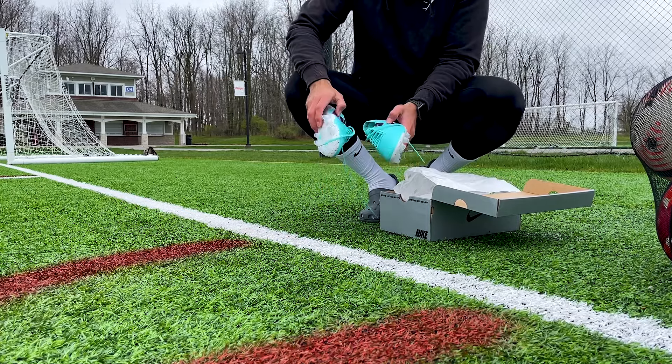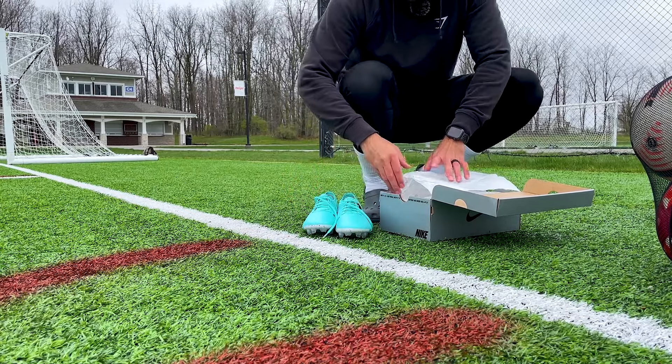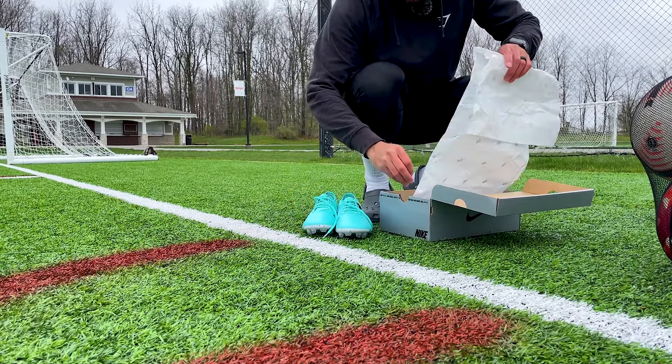How's it going everybody? Welcome back to another video. Today we're going to be testing some Nike Tiempo 10s. Check out this colorway. These are sick. Let's get into it.